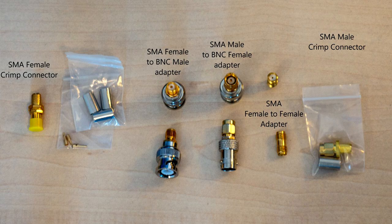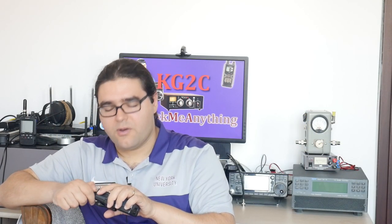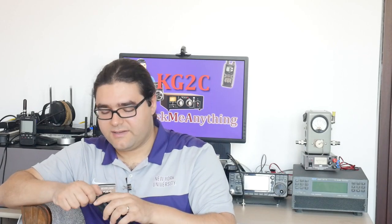The Japanese radios tend to have the female connector mounted on the radio, and you'd use coax with the male connector, which screws on to the female and has the pin, whereas the female connector has the sleeve.